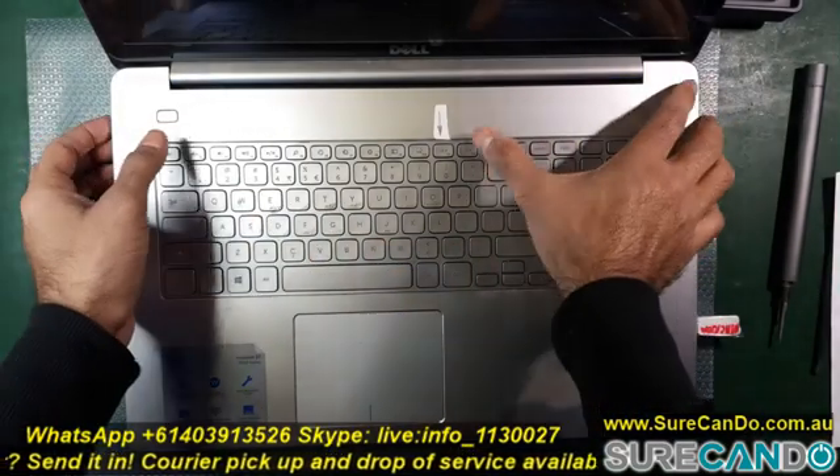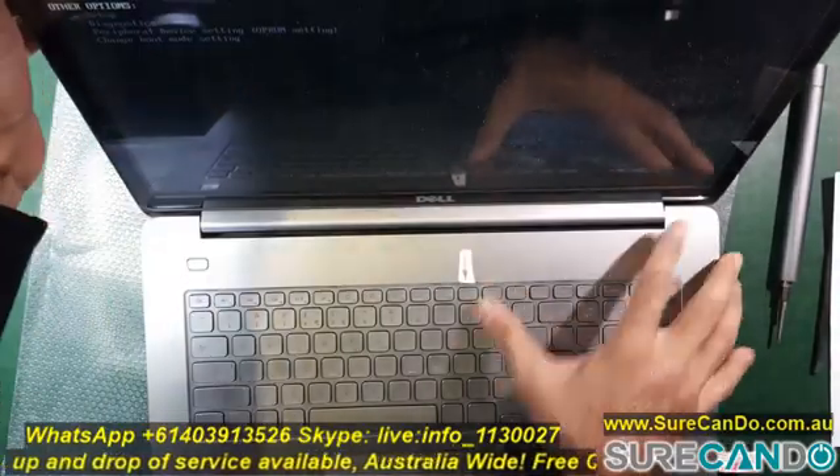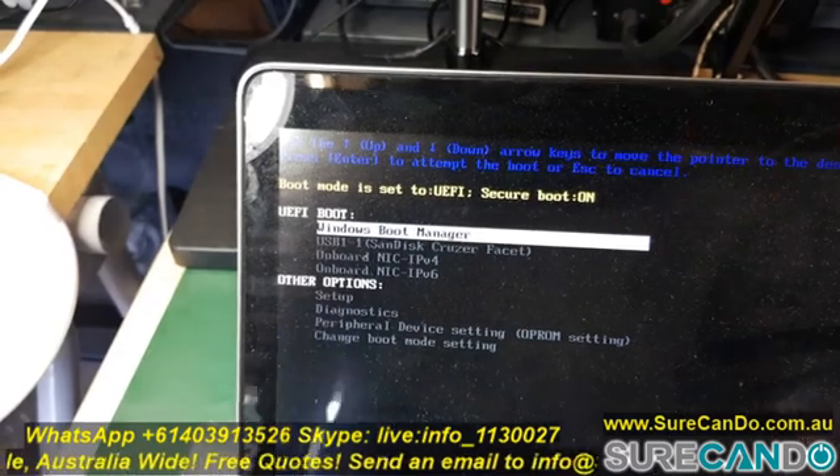Keep tapping the F12 key until you get the Dell boot menu and choose the flash drive where your Macrium software is.